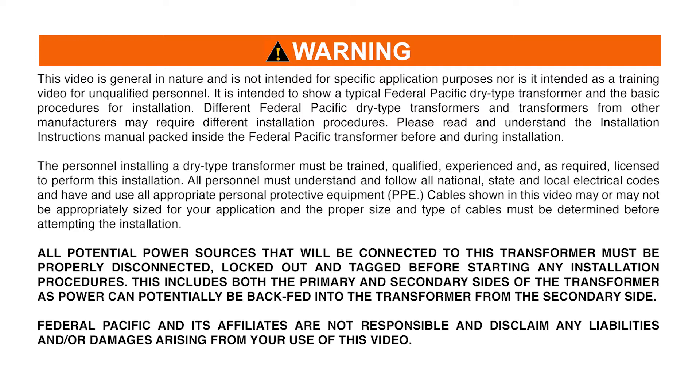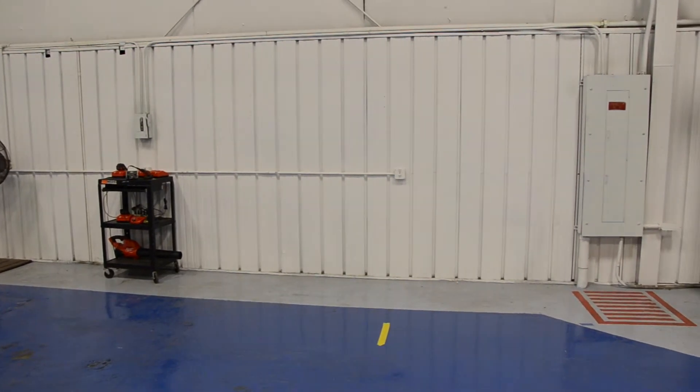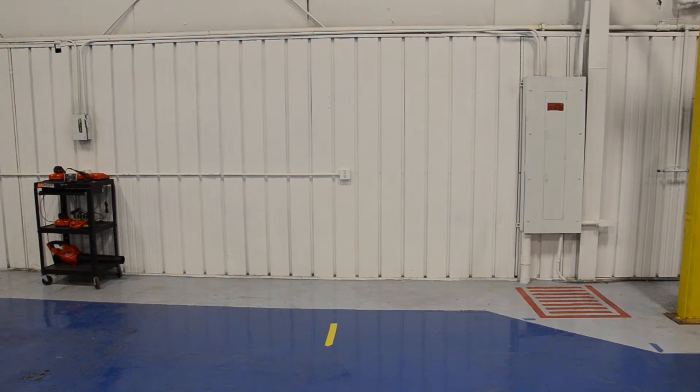Federal Pacific and its affiliates are not responsible and disclaim any liabilities and or damages arising from your use of this video. The safe and dependable operation of a Dry Type Transformer is dependent on proper handling, installation, and maintenance.